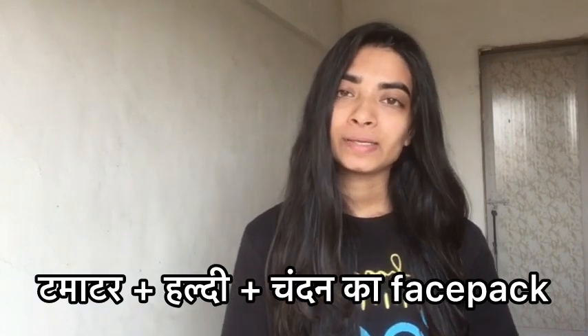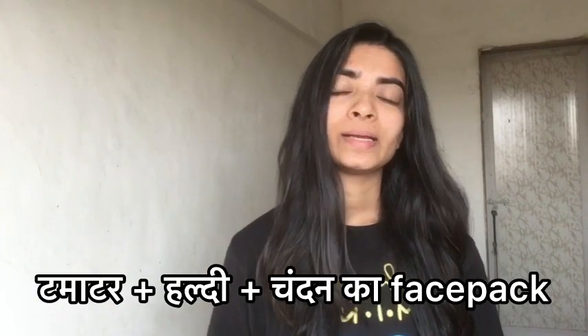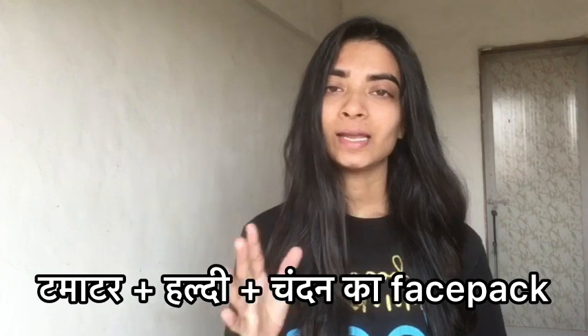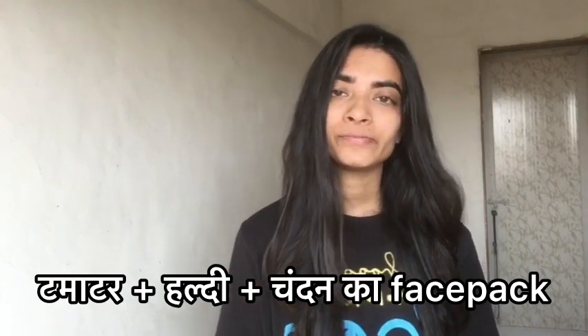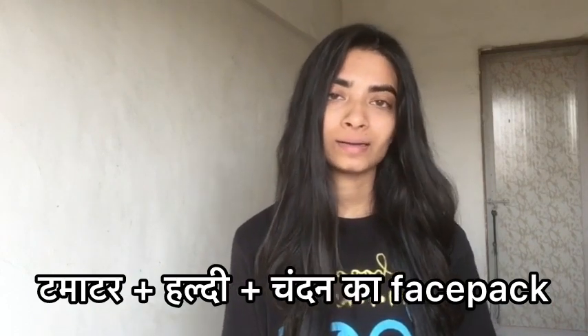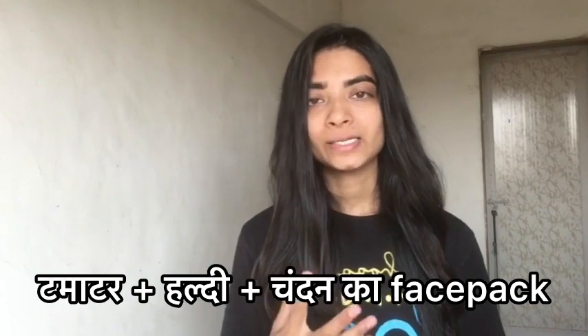You can make your skin better. To make this face pack, you can add a little bit of tomato powder and mix it. Leave it on for 15-20 minutes, then wash your face.